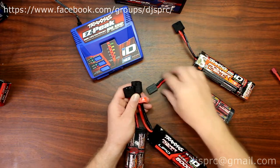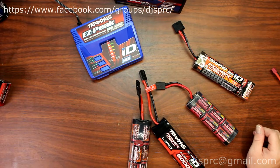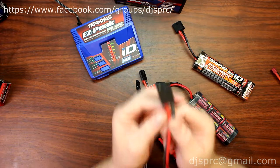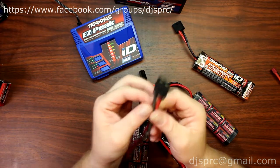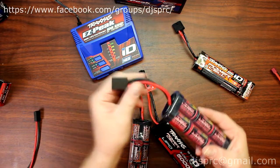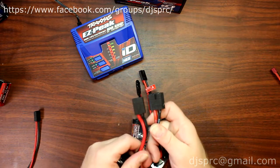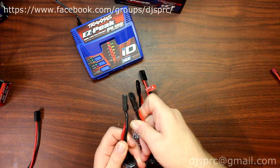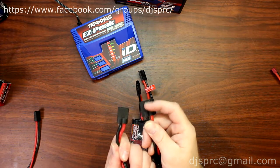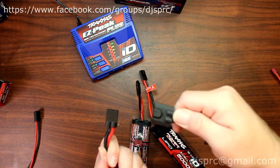Comparing the newer Traxxas plugs to the older style Traxxas plugs — if you had an older Traxxas vehicle you would notice the way the plugs are made: basically they're just two wires that go into it and that's it. Comparing it to the newer style connector, it's a fatter connection, a little bit slimmer, but if you flip it upside down where the wire comes in, there's something different — there's a small hump there.